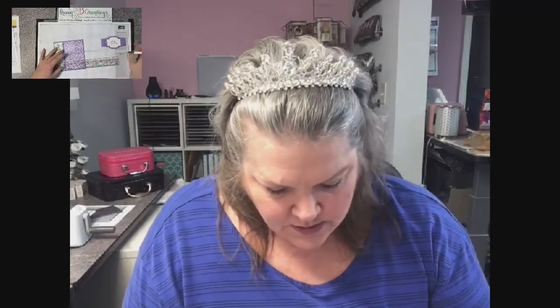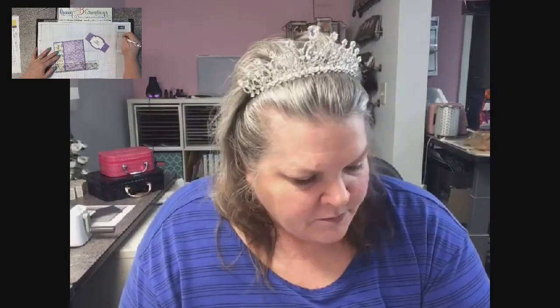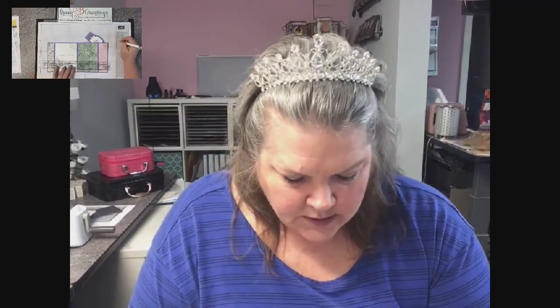So this layer is three and a half by five and a quarter. This one's one and a half by five and a quarter. And then the middle one — that's going to be the four inch by five and a quarter.